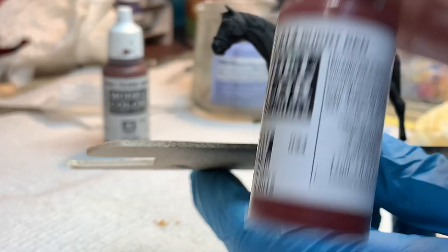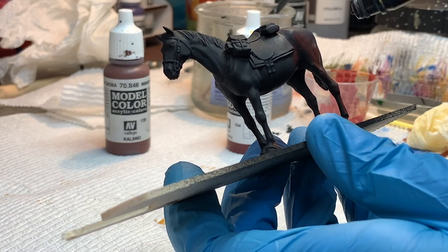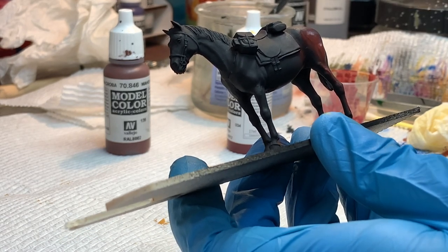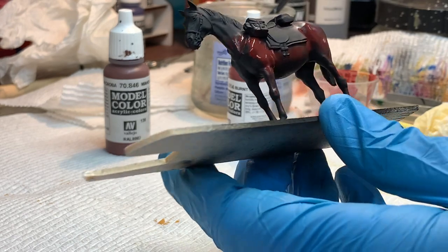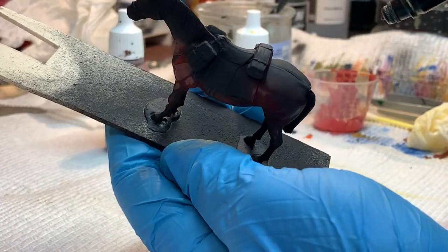With the horse primed in a dark gray, I started my undercoat with a burnt red color. This color doesn't look right for a horse — kind of looks like a demon horse — but it sets an undertone and richness for the top coat of mahogany brown. All the leathers on the horse, including the harness, saddle, and the saddle bags, were painted in German gray.